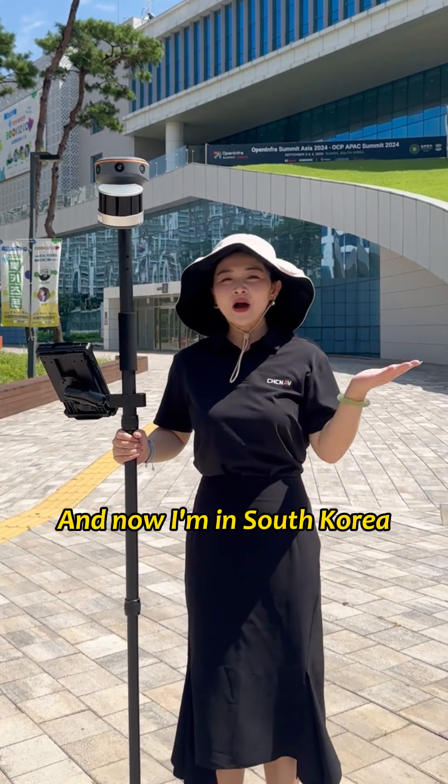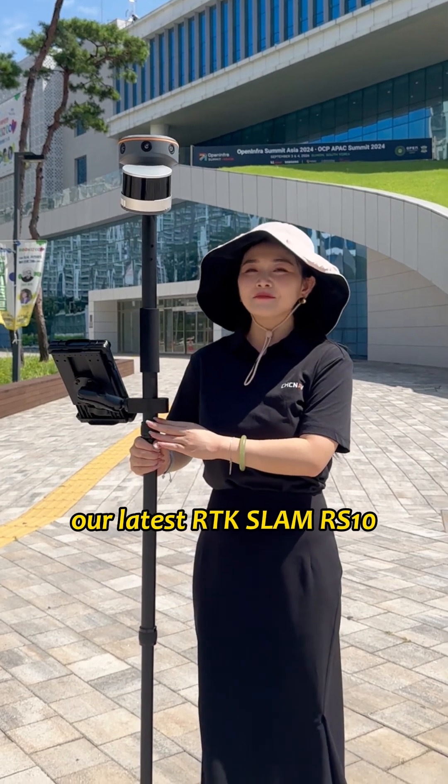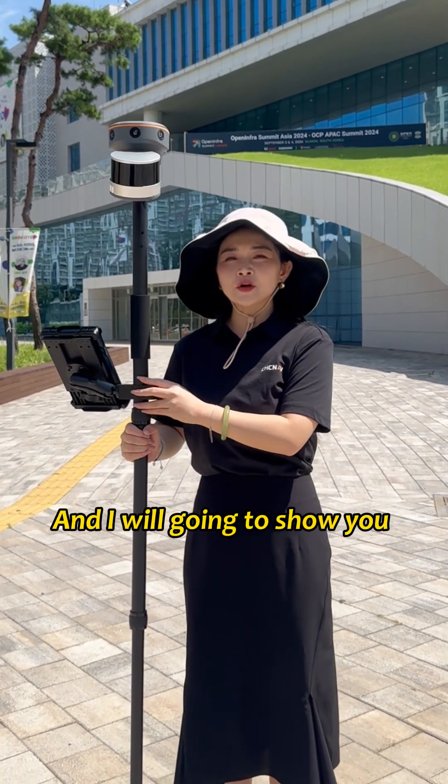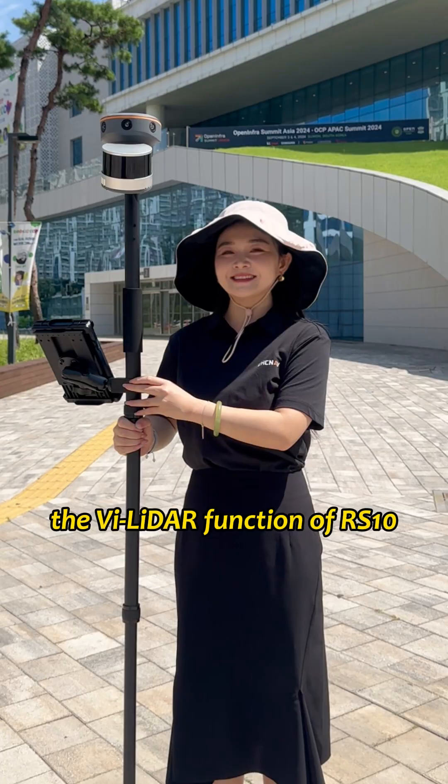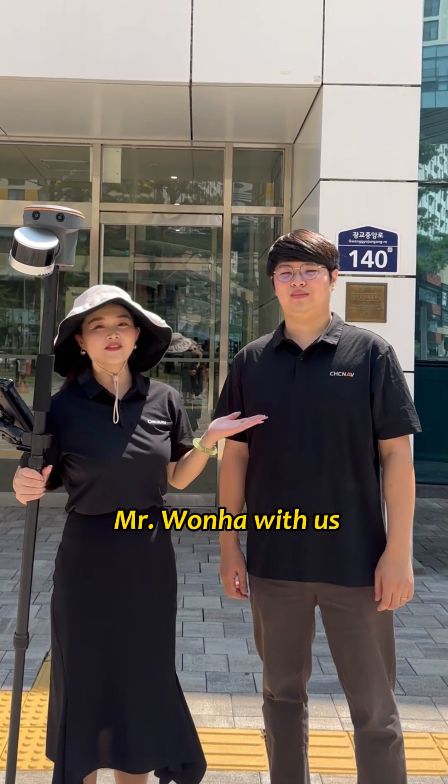Hi, this is Rachel, and I'm in South Korea. What's in my hand is our latest Artic Slam RS-10, and I'm going to show you the VLight function of RS-10. Today we have invited our Korean user, Mr. Wenha, with us.